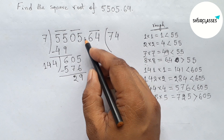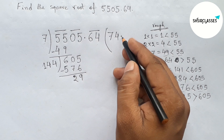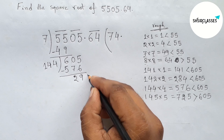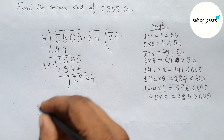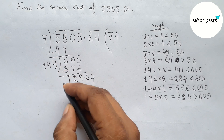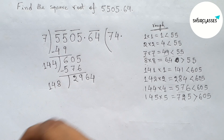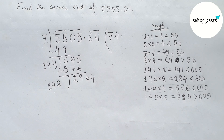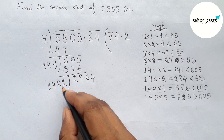This decimal point will be shifted here. Now writing down the next pair 64. By the same way, drawing a division line and taking the double of the unit place — the unit place is 4, so double of 4 equals 8 — and writing down 148.